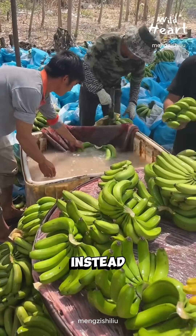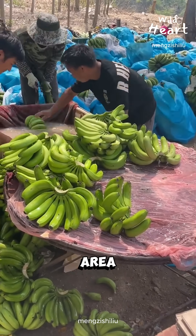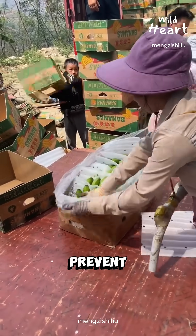Why a tank instead of a spray? Because soaking reaches the crown area where fungus usually starts. After the wash, bananas are drained, patted, and packed to prevent bruising.